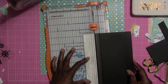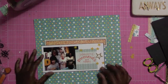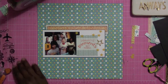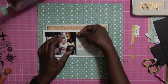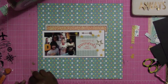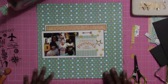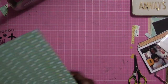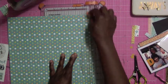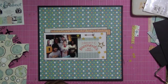Now that the pieces are cut, I'm going to start arranging them on the layout. I'm figuring out where I want the photo — and it's actually the perfect spot, so I'm leaving it there. I decided to trim off a little bit of the pattern paper and mat it on some black paper. You can see me trimming just a tiny bit of the edge, and once I do that it really brings everything out.